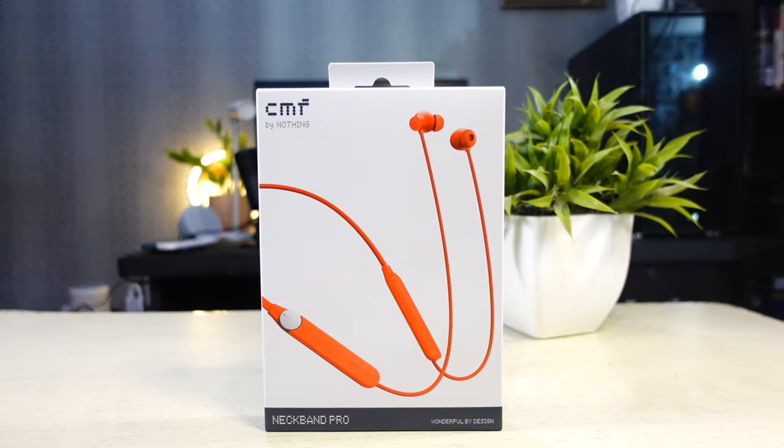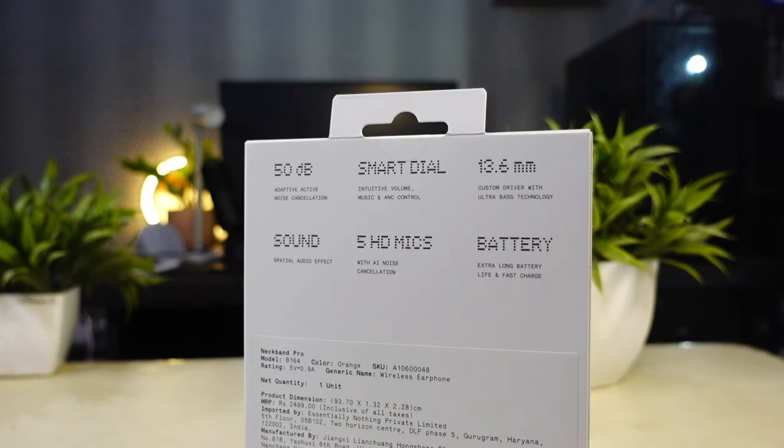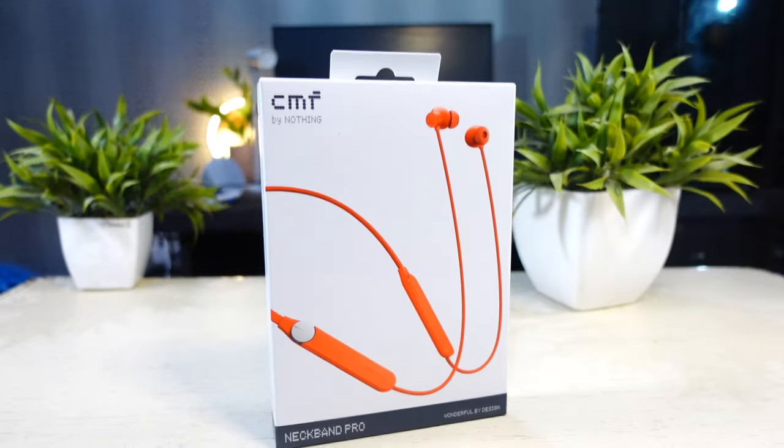This is the CMF Neckband Pro — the neckband style earphone priced at Rs. 2000. It seems impressive on the spec sheet, but what about the actual performance? Let's try to find out.